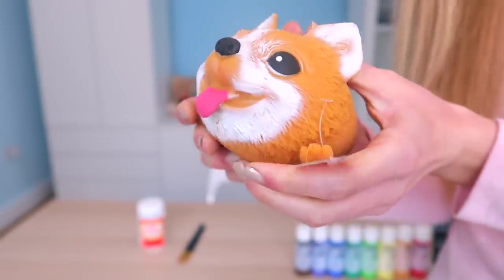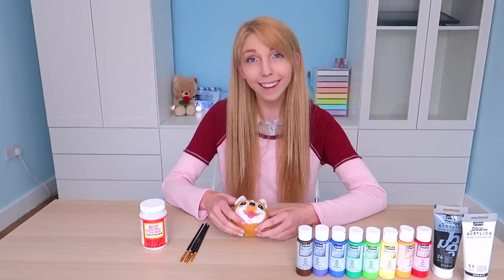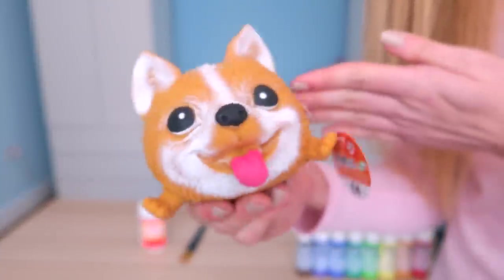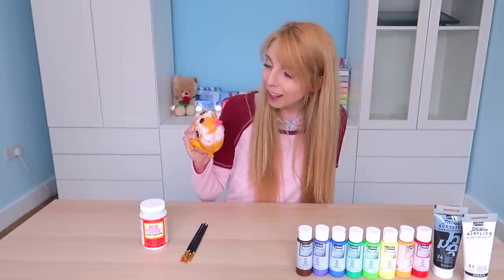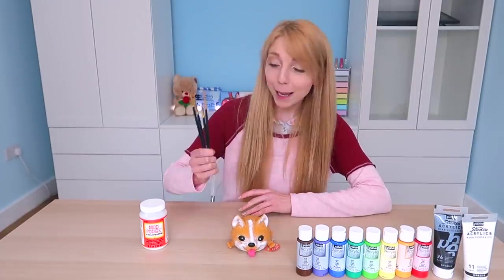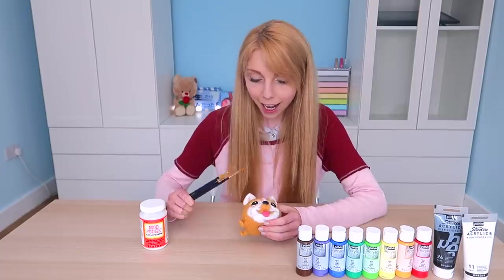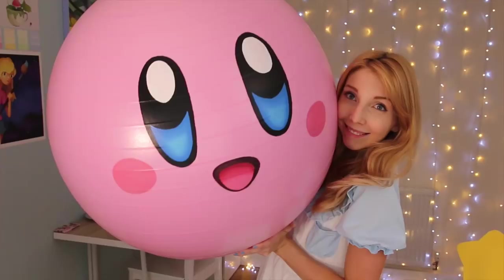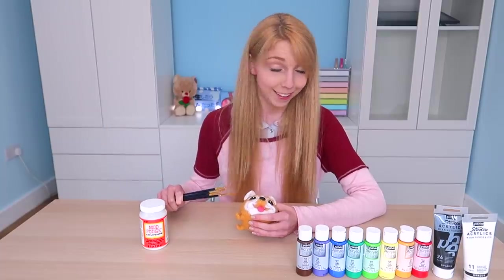I don't know why I love this so much, but I know that I do. The goal is to try to repaint him to make him look a bit more realistic, a bit more painted well. What are the materials? We have some acrylic paint, we have paintbrushes and Mod Podge. I have painted on this type of material before when I painted on a giant exercise ball, but we'll see if this goes bad today. If it's a fail, it's a fail.